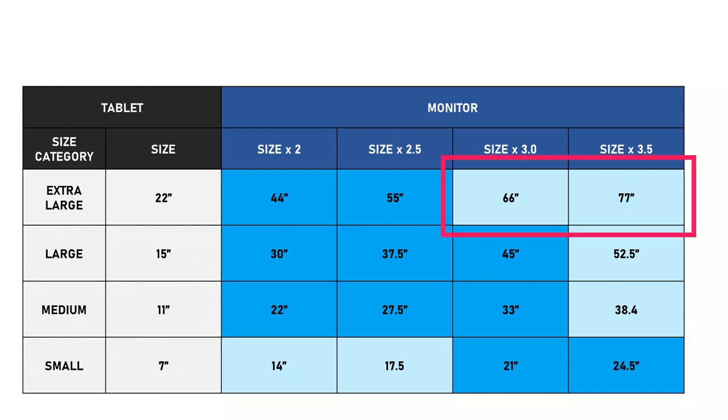I would not recommend going with a very large monitor size like 60 or 70 inches — there are no monitors I'm aware of that are that big. Of course, there are many televisions that size, and in a future video I'd like to explore drawing with a tablet mapped to something so large, as I've always been curious what that feels like.